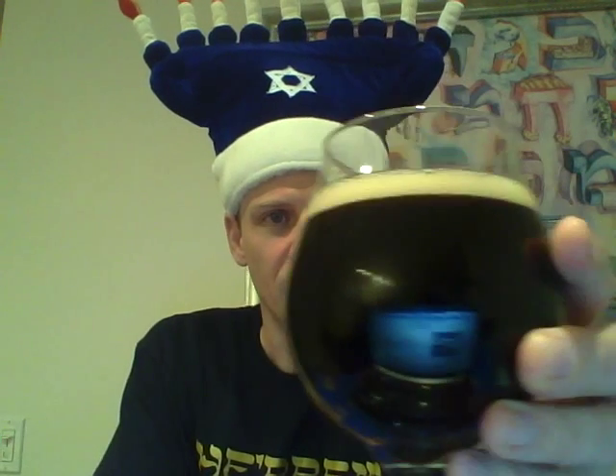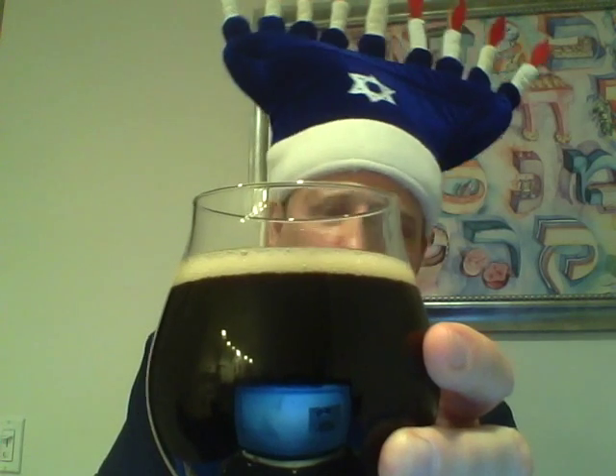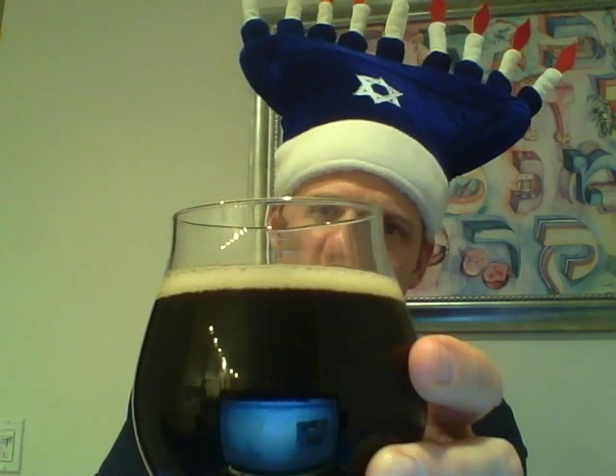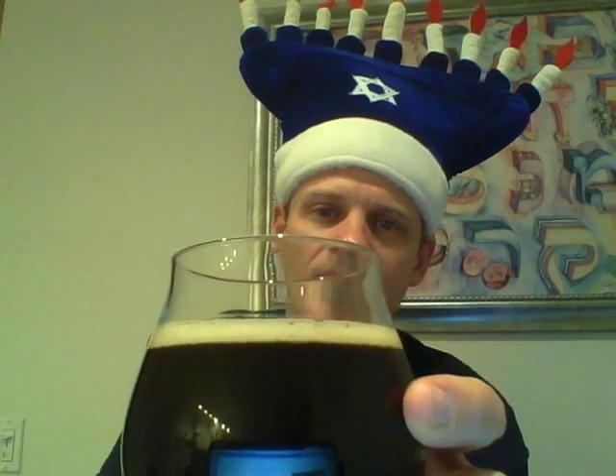So you see this lovely bottle — I'm going to put it into this nice glass here. We're going to tilt it about 45 degrees and pour a little of that, then finish it off straight. And you can see there's this nice tan head. It's a nice amount of head; if I poured it quicker it would have been a little bit bigger. And it's got good retention.